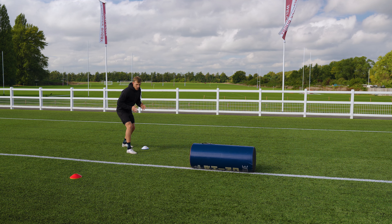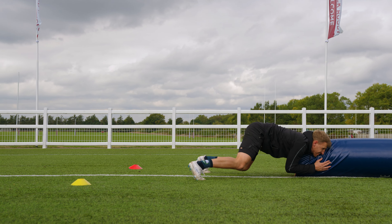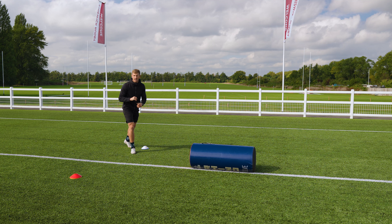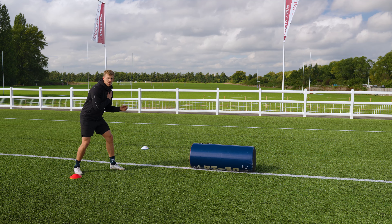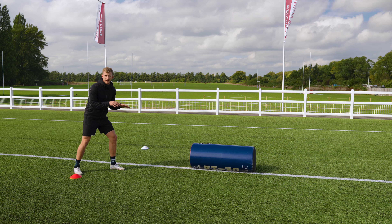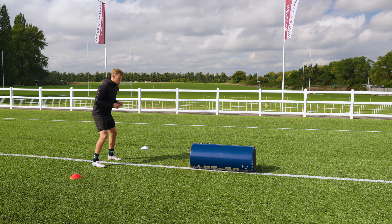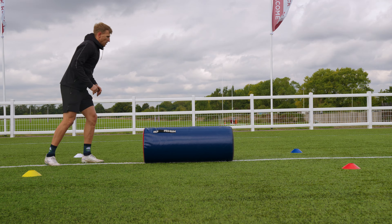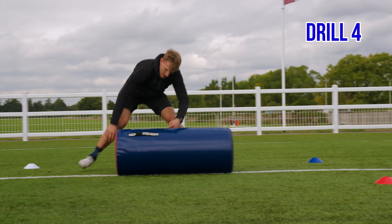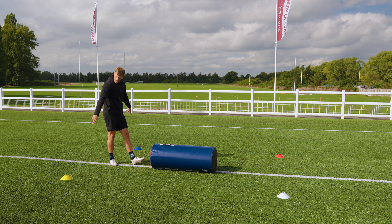Drill three is the shift and ruck. Now we take hands off the floor and go back to proper rucking. Two different colored cones — when a color is called, shift to that cone coming from a slight angle. With only two steps, drop your height quickly, hit, and chase without hands on the floor. One cone is your right shoulder, the other your left shoulder — shift, hit, and chase your feet with good height.